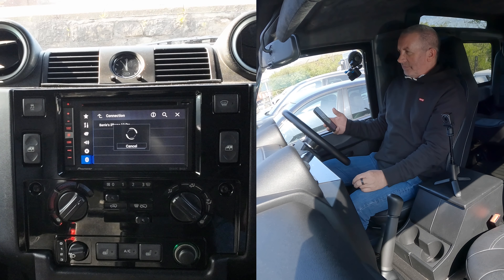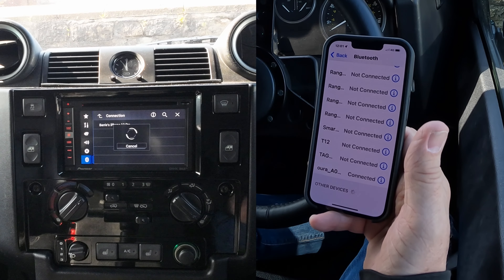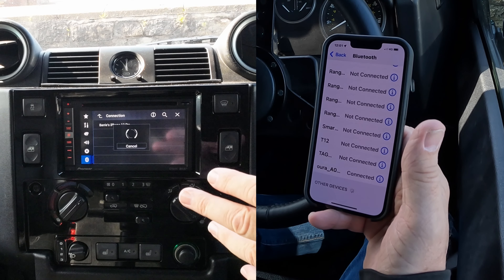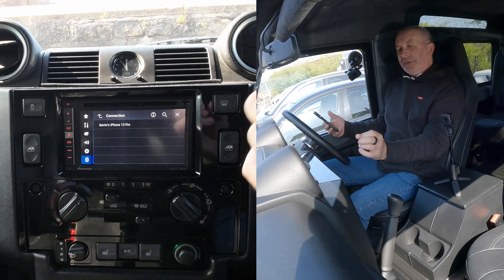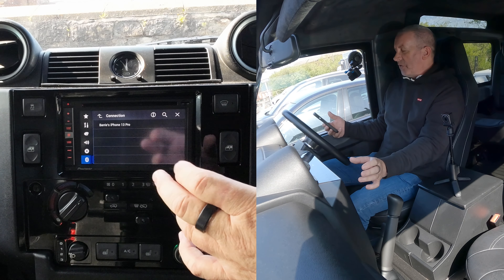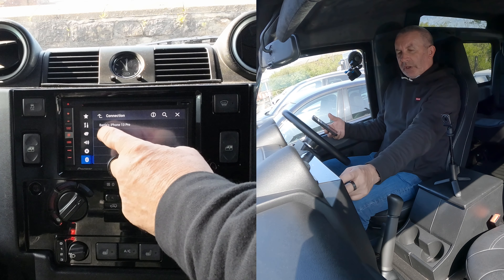We're watching here at the bottom — it will give you a pin code. Usually it gives you a pin code of 0000, but if you do it this way it generates a random pin code. So rather than having to put it in on the phone, you just have to agree to the pin code.